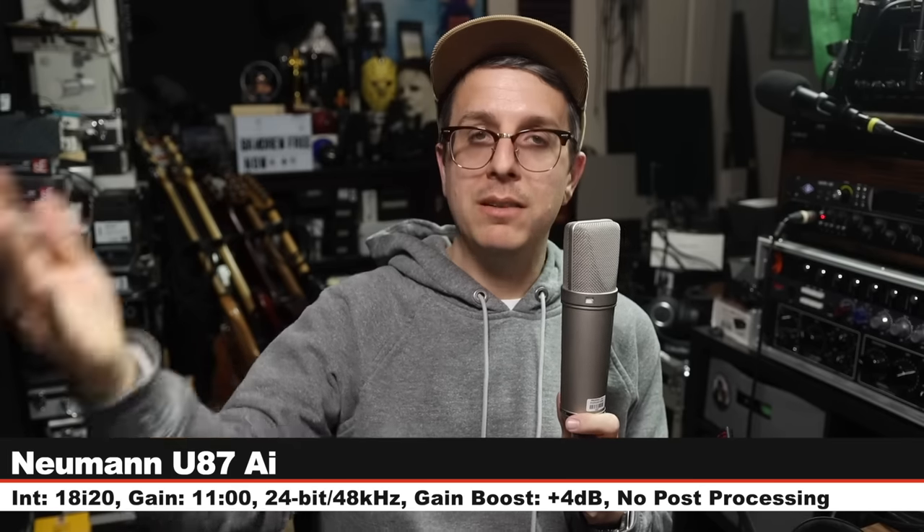Palette cleanser on the M50X-STS. Finally I am on the Neumann U87AI, going for $3,700, cardioid mode, no pad, no filter, gain set at 11 o'clock. Here is how this sounds at three inches away compared to a headset condenser microphone which is a lot cheaper. There you go — that's the baseline.